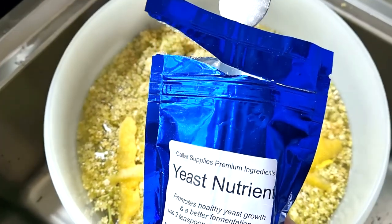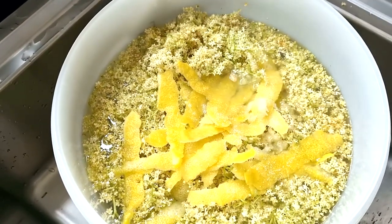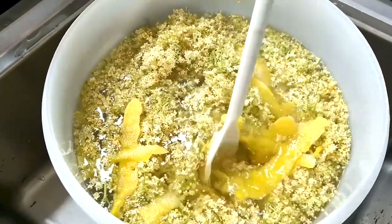I'm adding some yeast nutrient here if you've got it. It's just to help that wild yeast that should already be on the elderflowers — to give it a bit of food and get a good fermentation going.